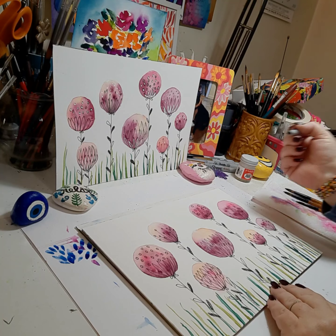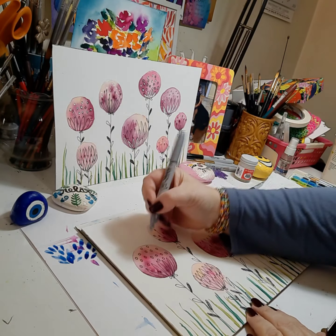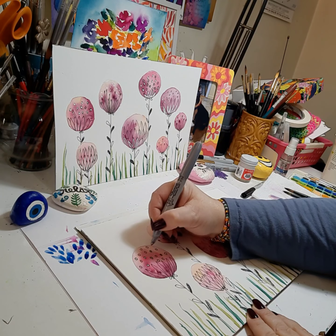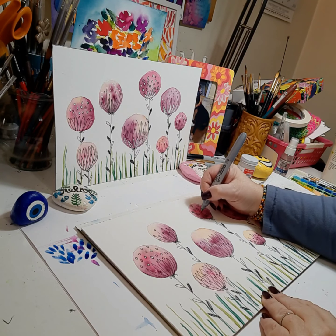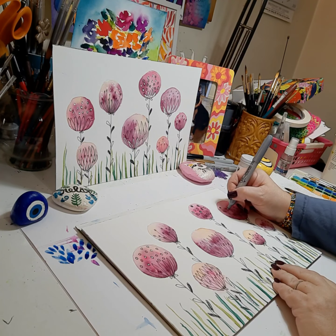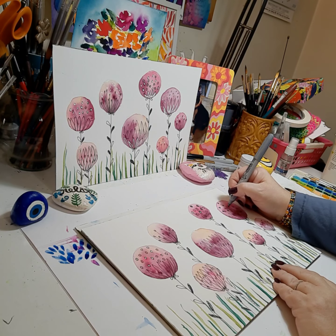Next we'll add some permanent marker in silver. I'm going to color in on the left some of the circles that I drew with the black permanent marker — just coloring some random circles. Same thing with this flower here, just coloring in some random areas. And for this flower here I'm just dropping in some silver dots here and there on the artwork.